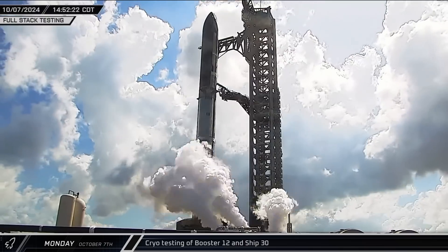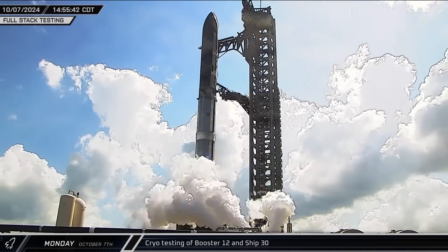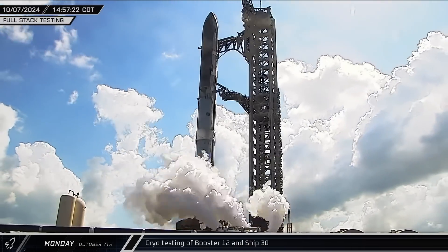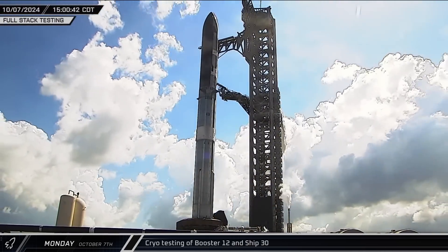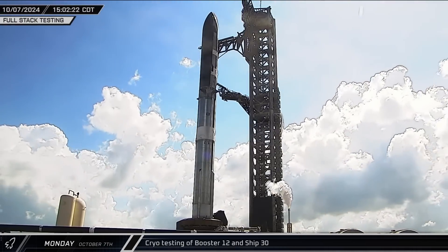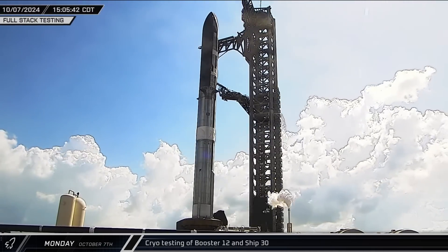Shortly before 3 that afternoon, preparations were complete and Stage 0 cooled down as SpaceX began loading cryogenics into the full stack. Both vehicles received a partial load in their propellant tanks before detanking, mimicking what was seen in the previous full-stack test.